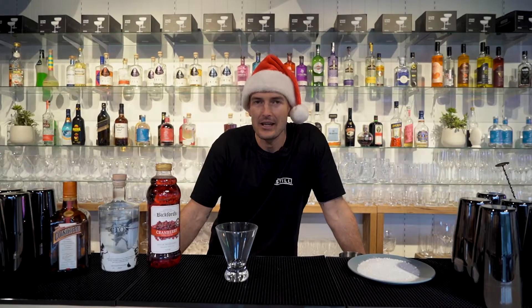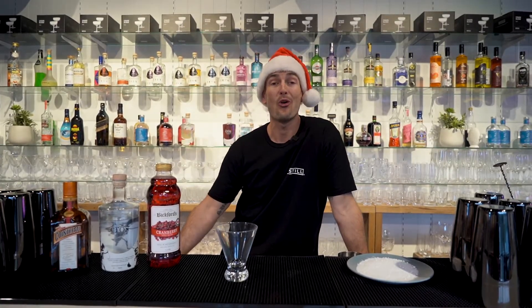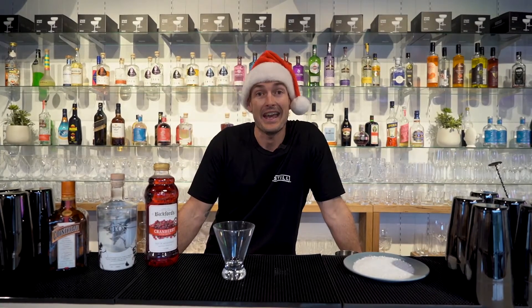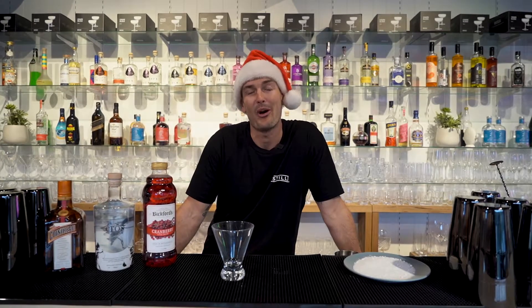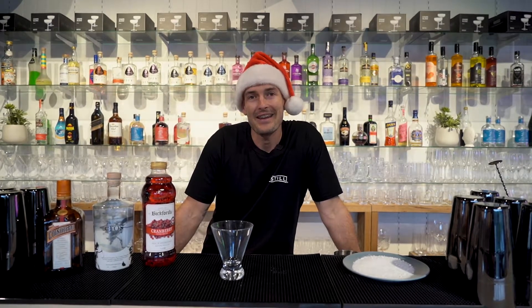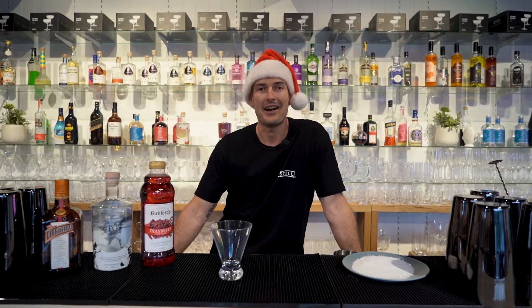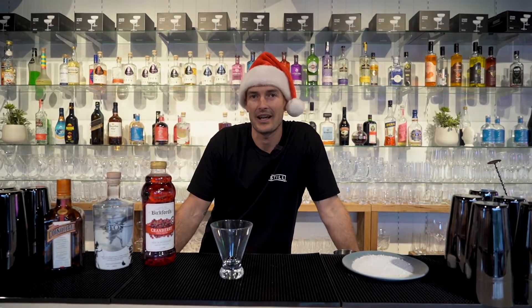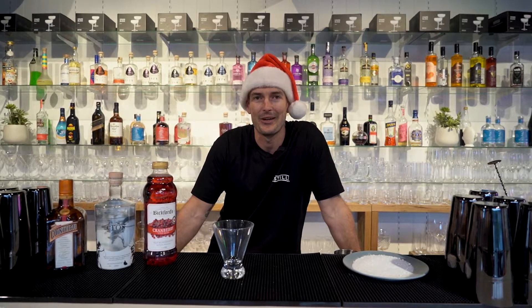It's getting very Christmassy around here at the Distil HQ, and leading up to Christmas, the next four weekly mix-ups will be featuring one of our favourite cocktails each week out of the 12 Christmas cocktail e-book, which you can buy online. So today we are making the Santa Cosmopolitan. This is a sharing cocktail but we're going to make the single serve version today, so if you want to have a little taste tester before rolling this one out at Christmas time, you can do that. Let's get started.